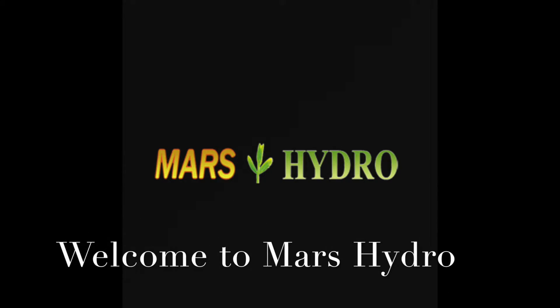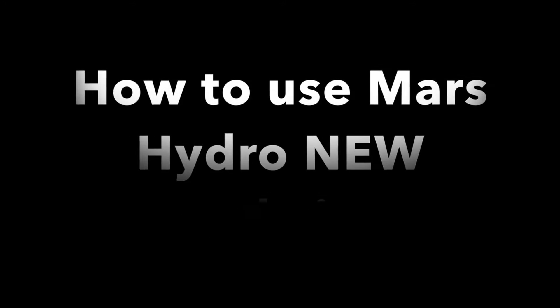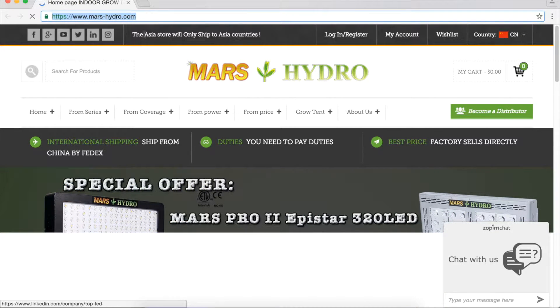Hey guys, welcome to Mars Hydro. Today we would like to tell you how to use the Mars Hydro new website. Firstly, you need to put the right website address: www.marshydro.com.